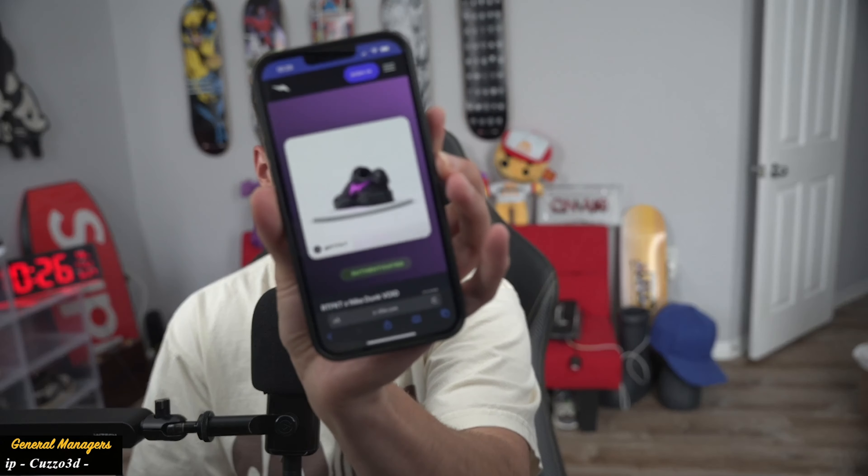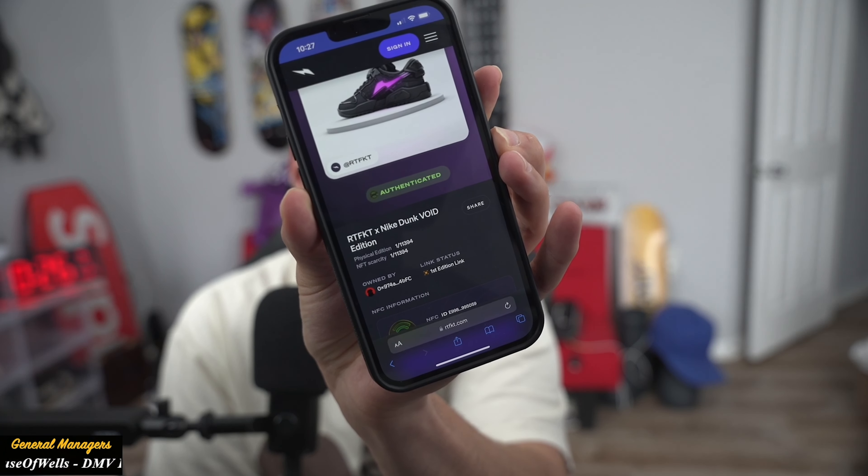Let's do this with this shoe right here. This is a different way to authenticate sneakers. It says: 'Here is your digital collectible for your Artifact Nike Dunk Void Edition, which you will be able to mint and link to your physical item.' So I'll be able to mint it. I got to open up MetaMask. Gas fees? Nine bucks. There it is — I have it right here, owned by me. It's one of 11,394. Holy shit.